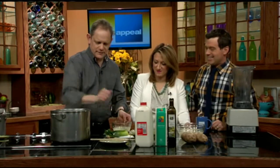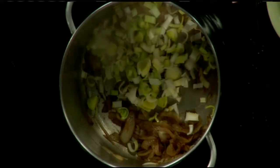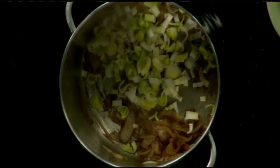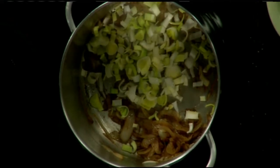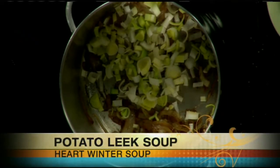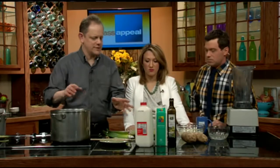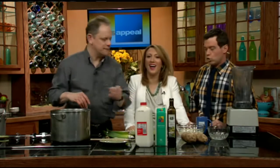Leeks are in the onion family but much milder. They're quite tough, so you're really not going to bite into a raw leek — it won't do much for you. But it's also not as harsh tasting; it has more of a sweeter, more elegant flavor. You definitely want to cook it. With an onion you can eat it raw, but then you know you're not going on a date after that.